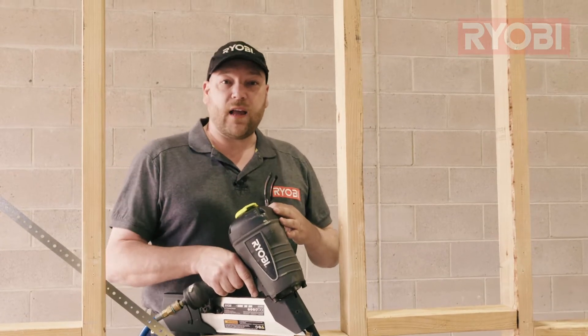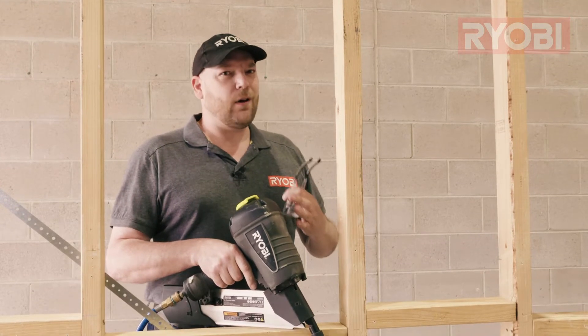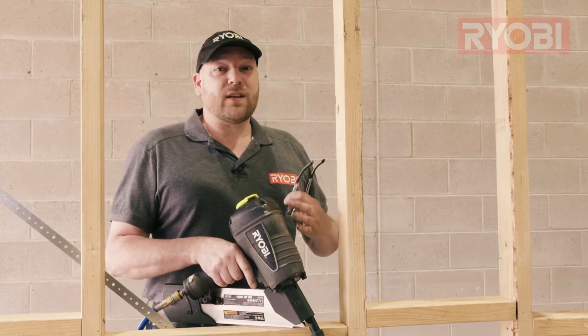Cordless and air-powered nail guns are both time and labor-saving tools and generally pretty reliable. When things aren't going as expected, it's generally due to something preventable. In this video, I'm going to show you how to resolve those issues regardless of the power type, but more importantly, how to prevent them from happening in the first place.